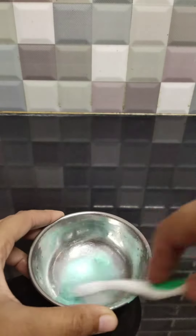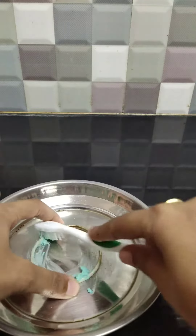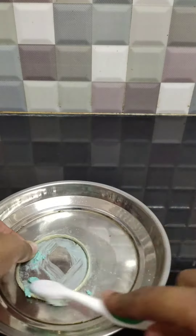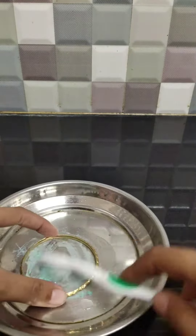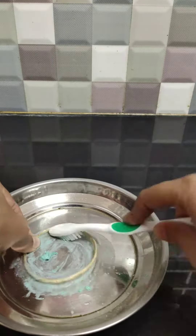Now take some detergent solution and with the help of a toothbrush, thoroughly scrub the golden jewellery until the dirt goes away. Keep cleaning the golden jewellery with the toothbrush in a similar manner.